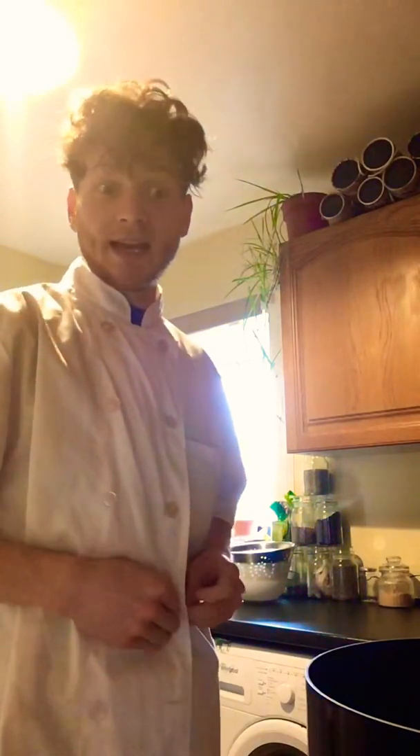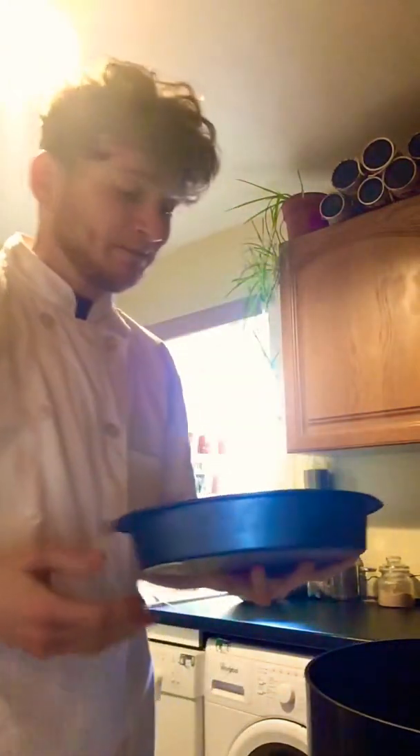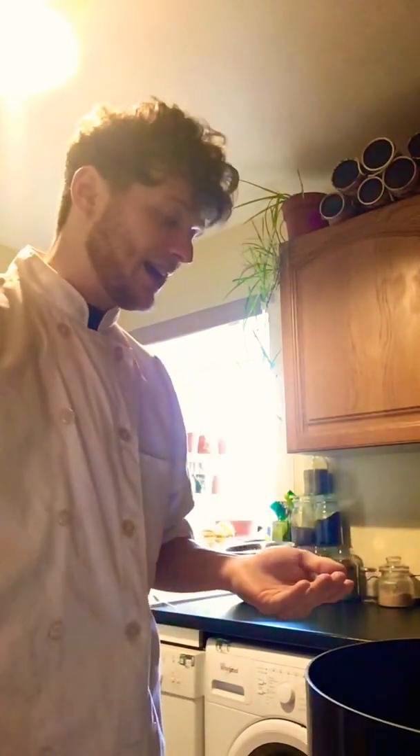I'm actually going to make two pies today. The first one — obviously, last night I had blind baked my pastry, which I'll get just now. It's quite large, really large actually. But because I burnt the cherries on the stove, I didn't know what to do with it.